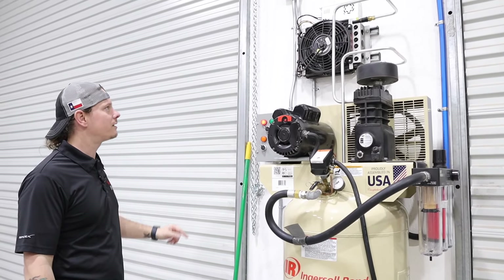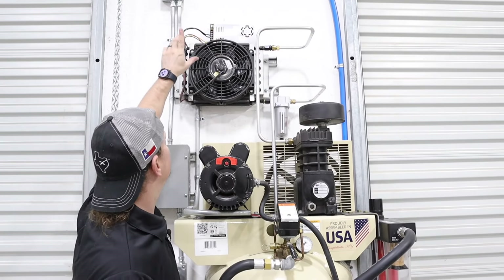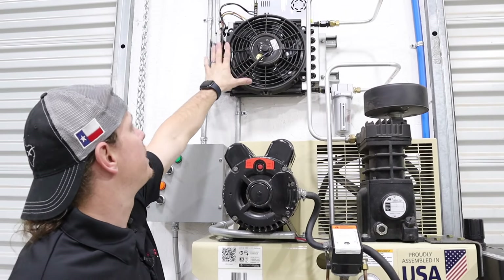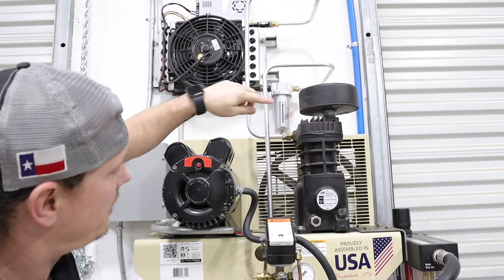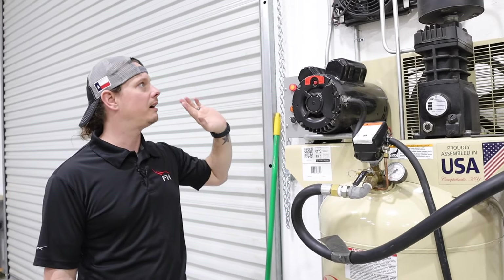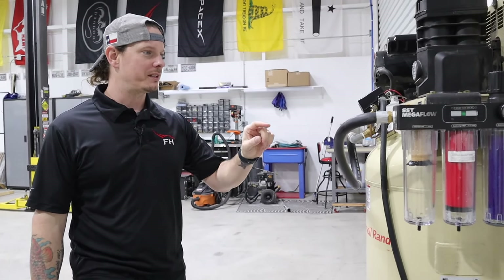So a quick overview of what I've done: I came out of the compressor into this cooler — it's got a 12-volt fan on it which helps with the heat exchange — then it goes to this moisture separator and it comes out and goes into the tank. That's kind of where I got to in the last video.